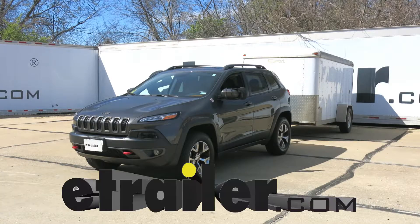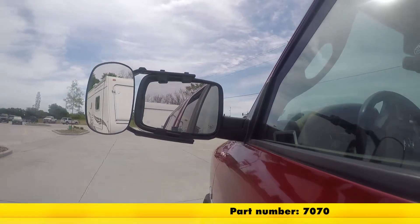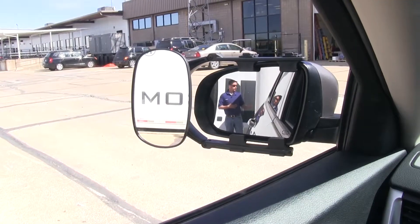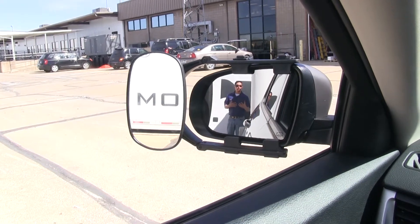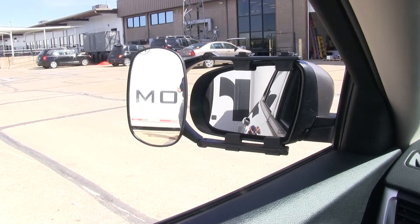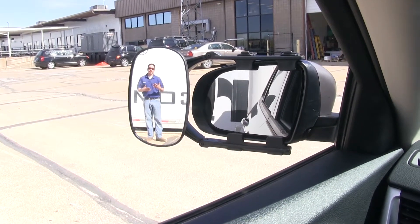Today on our 2015 Jeep Cherokee, we're going to be taking a look at the SEPA Clip-On Towing Mirror, part number 7070. Here at the back of our trailer, you can clearly see me in the factory mirror. But if I take a few steps out, you lose track of me in the factory mirror — but that's where our towing mirror comes into play.